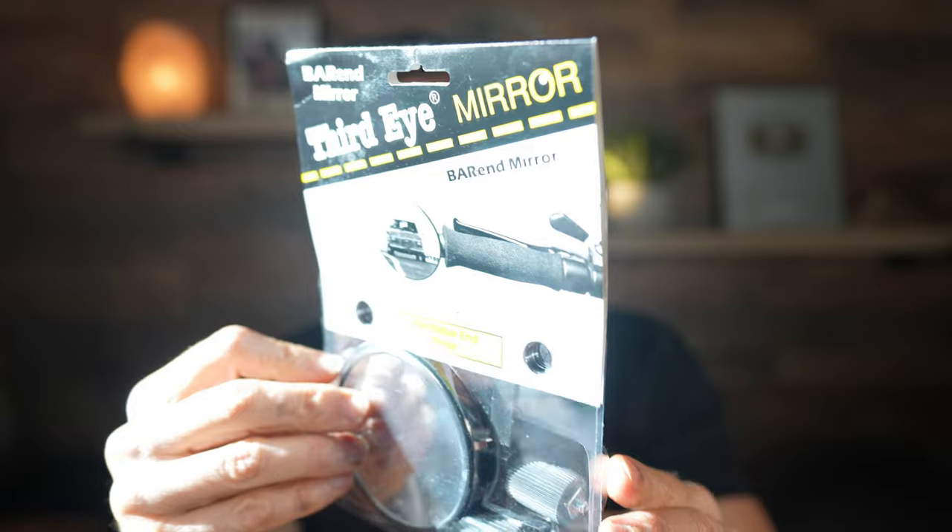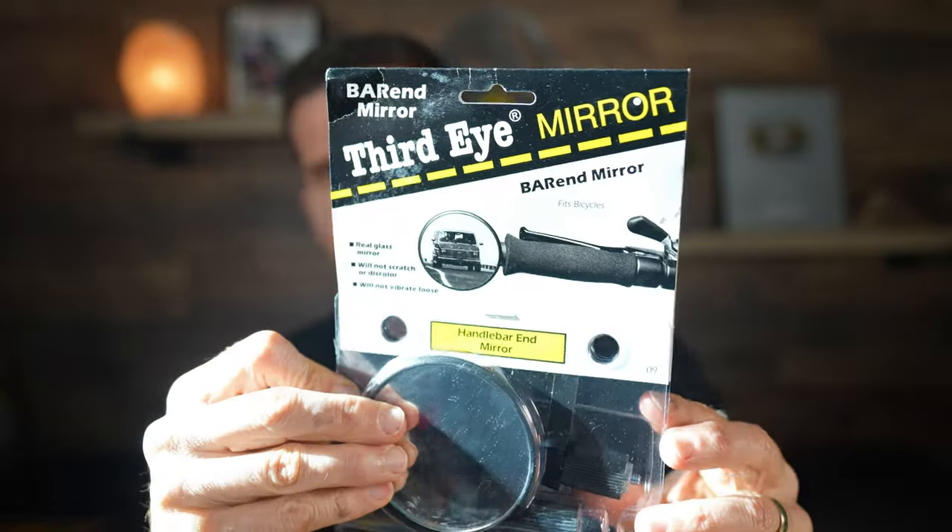So this is the mirror — it's in a package because I got another one to replace the one that's been on my gravel bike for many years. It's the Third Eye Mirror and I got this from Amazon. I typically try to order everything through my local bike shop, but I needed to get another one pretty quickly. These are not that expensive — I'll put an affiliate link in the description below if you want to order one.